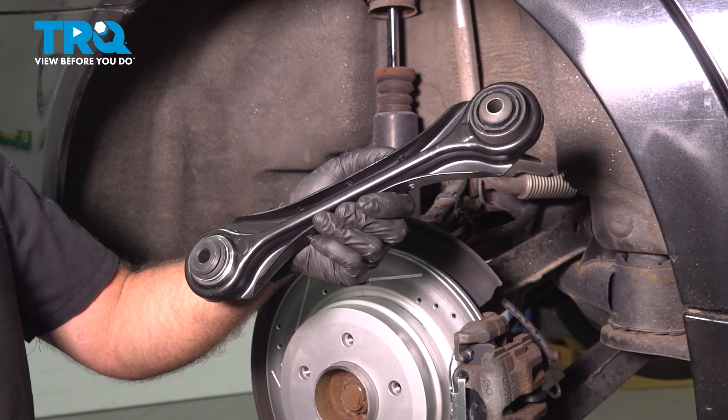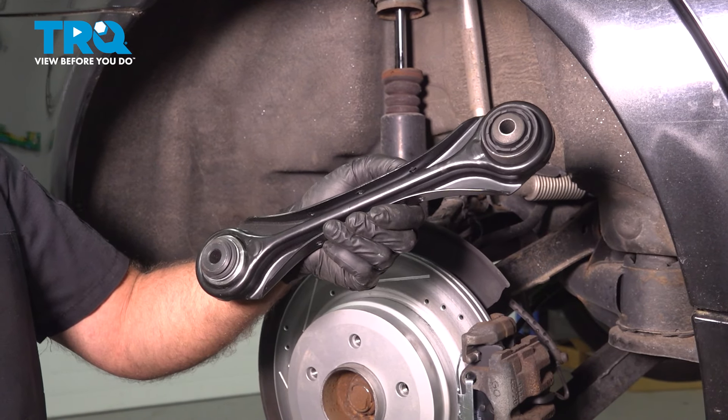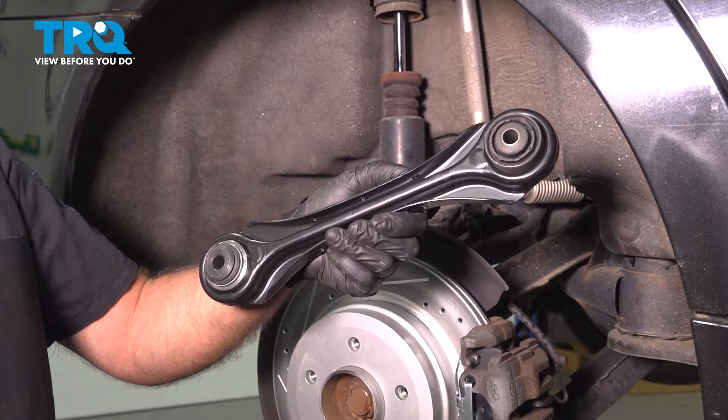In this video, I'm gonna show you how to replace the rear upper control arm on this BMW 328i. Let's get into it.